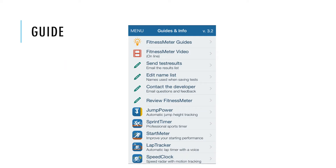The Guide option, which is listed below the five categories of workouts, provides users with additional information about the app. Users can see detailed information about each category and view a video detailing the app.